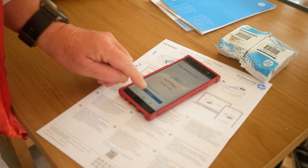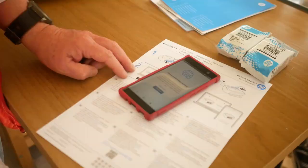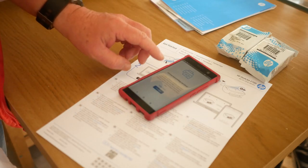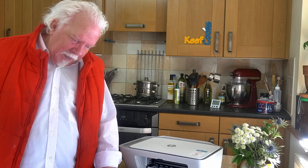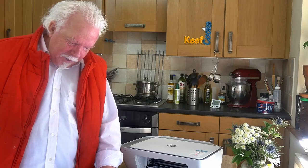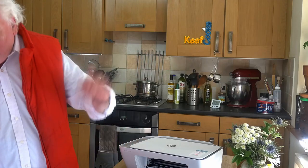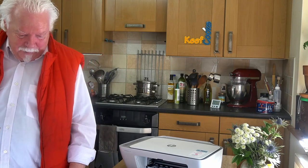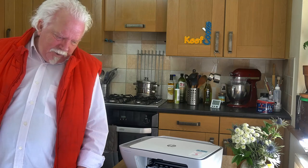Checking the printer status — it's going to say 'give me some ink.' It says technical data is connected from printers paired with your app or HP account. I've got to create an account with HP. This is why people think things are difficult — could I maybe do that later or just not do it?